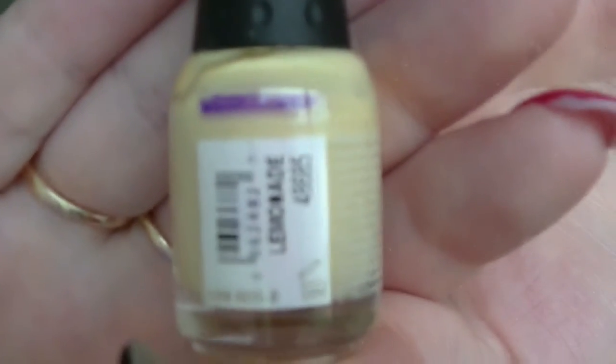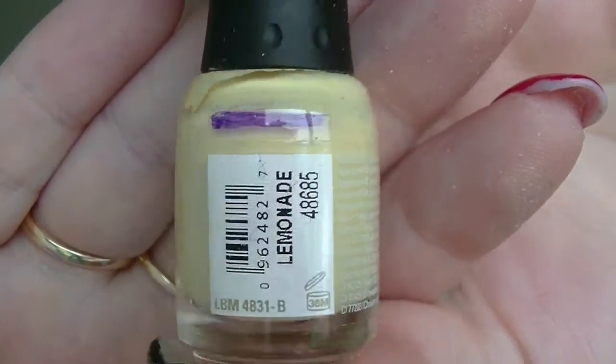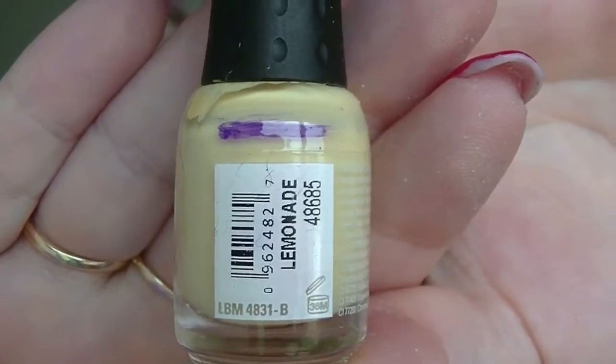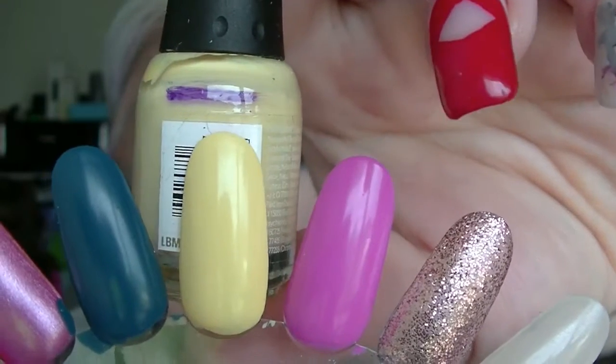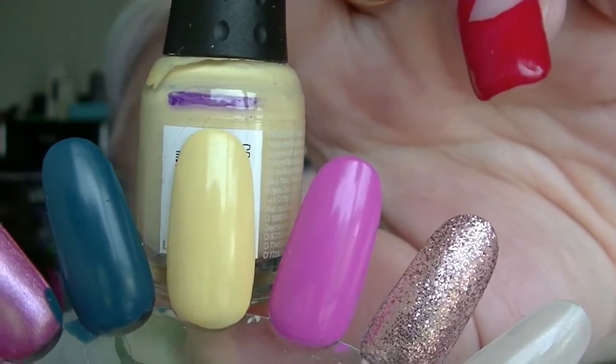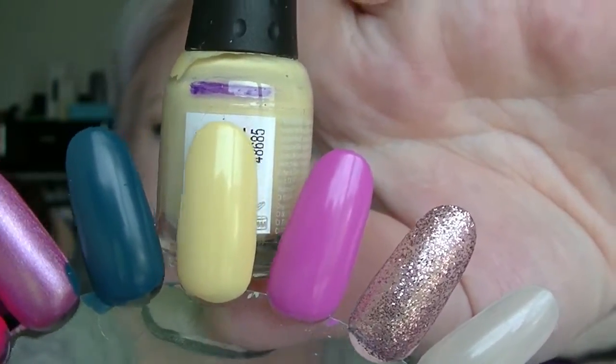Then we have Lemonade, which I think was basically full when we started. This actually dries a lot brighter on the nail than it looks in the bottle — it looks super pale in the bottle but actually dries quite bright, looking a lot more yellow-yellow when it's on the nail. But again, we made a bit of progress on that one.